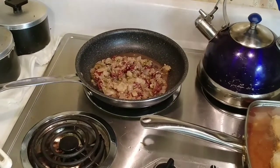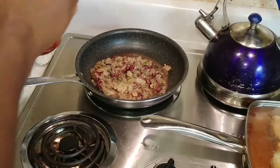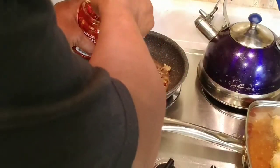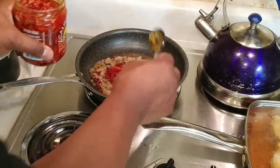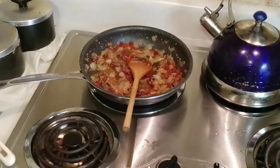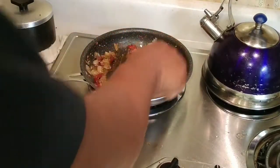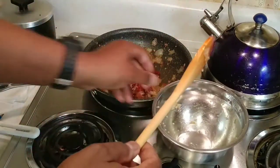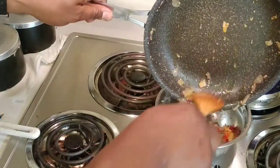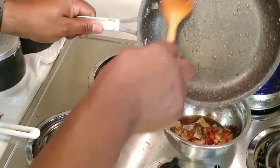I was sitting here looking at the sauce and I realized something's missing — I forgot to add the sun-dried tomatoes! They're already chopped up, so we're going to add about two tablespoons of sun-dried tomatoes to the sauce and heat those up a little bit. Just enough so that they're heated — they're already cooked. Our fish is done.